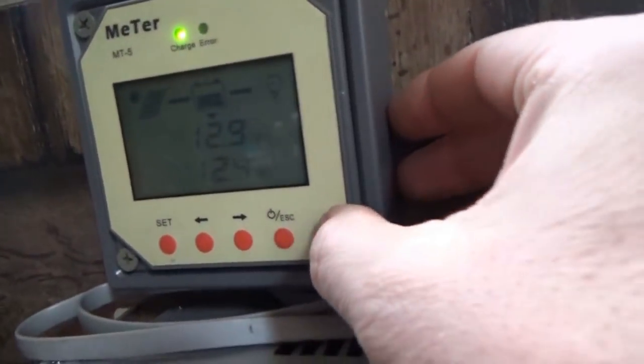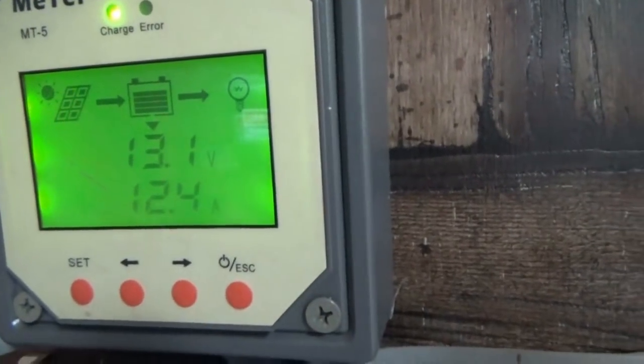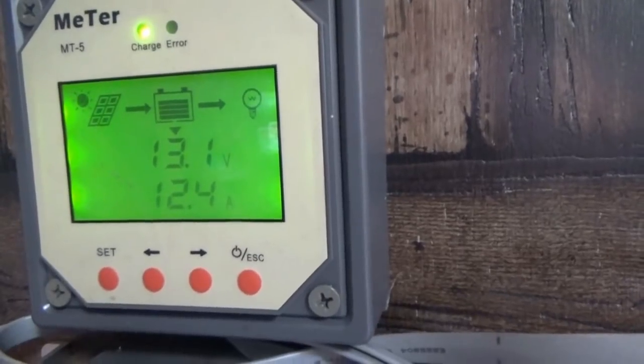As soon as I set the camera down, it went up to 12 amps. There we go — that's what I was talking about. Voltage going up. We are charging the batteries. Good stuff.